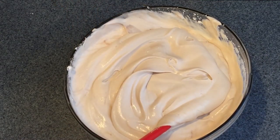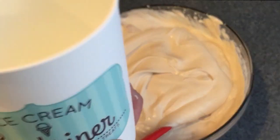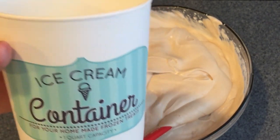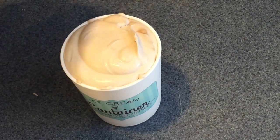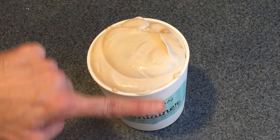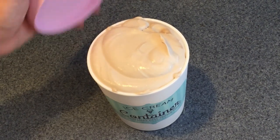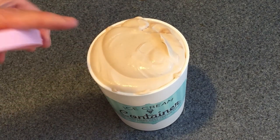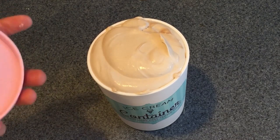When your mixture is well combined, put it into a freezer-safe container. Then put it into the freezer for four hours, or until it's completely hardened. When filling your container, make sure it goes all the way to the top so the cover seals against the ice cream. This will prevent any crystals from forming on top and will make a much smoother, creamier ice cream.